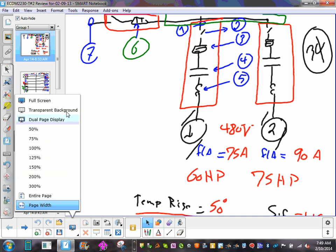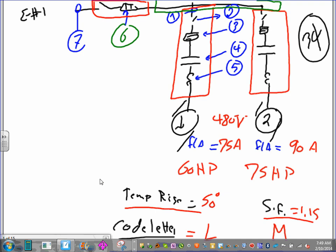Test number two is going to be four problems. Problem one is motors on a feeder — do the calculation. Problem two is HVAC heating, chillers — two chillers on a feeder, do the calculation. Problem three is PDU and UPS sizing. Problem four is matching a transformer to a panel. These are one problem each on the test.